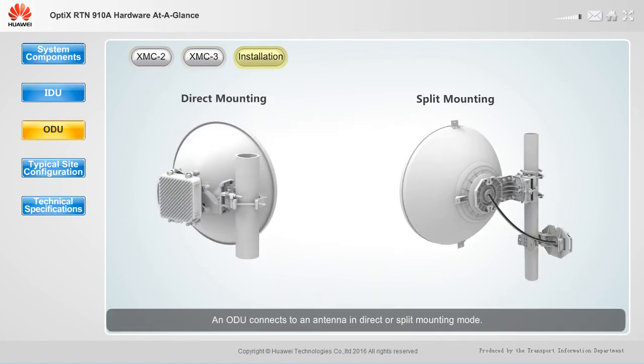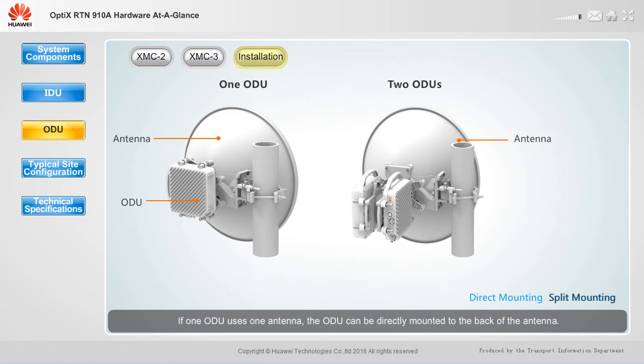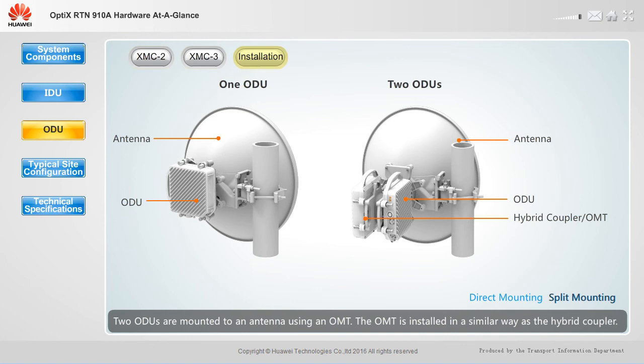An ODU connects to an antenna in direct or split mounting mode. The direct mounting mode is usually adopted when a small diameter, single polarized antenna is used. If one ODU uses one antenna, the ODU can be directly mounted to the back of the antenna. If two ODUs share an antenna, a hybrid coupler must be added between the ODUs and the antenna. An ODU can also be directly mounted to a small or medium diameter, dual polarized antenna, with two ODUs mounted using an OMT, installed similarly to the hybrid coupler.